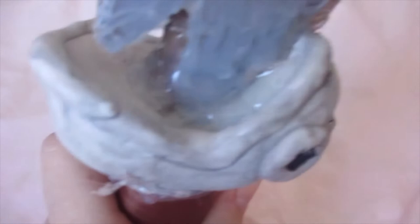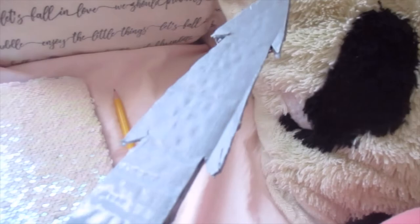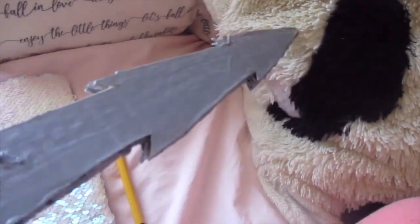The sword blade is really stuck in there with hot glue. It's double-layer cardboard — I cut it out, put gray paint on it, then I put Mod Podge on top and it's kind of shiny. Let me shine it in the light — you can see it's shiny.